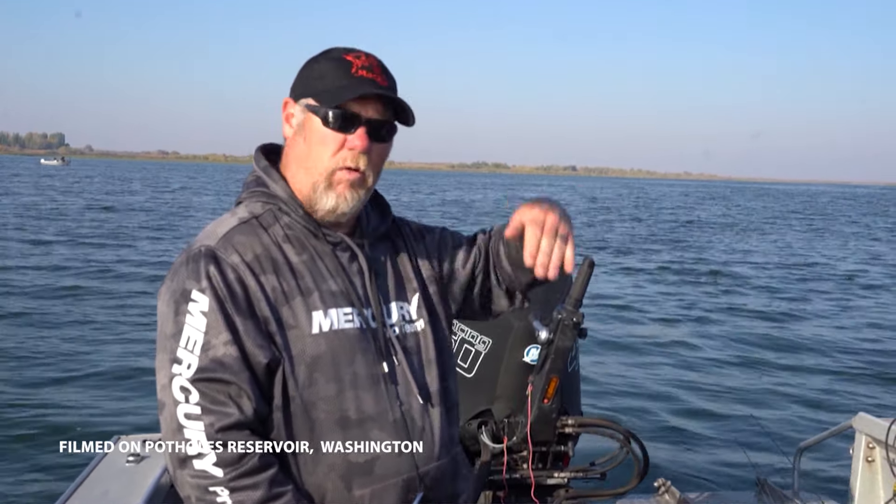We're bottom bouncing out in the middle of the reservoir on some deep sand humps. It's just rolling sand humps and a different style of fishing than in the spring. We're fishing a little bit deeper water — it's 37 foot right here. These walleye will be here out in this deep water all winter. This is where their bait fish, their food is. And in the early spring, they'll move up to spawn in all of the creeks that feed the reservoir.